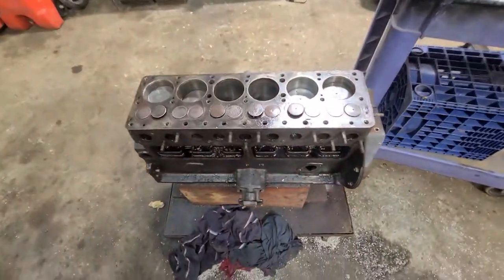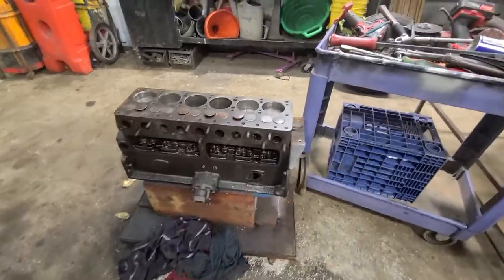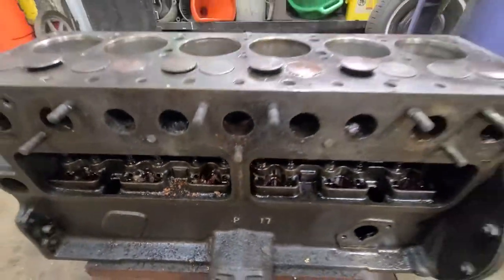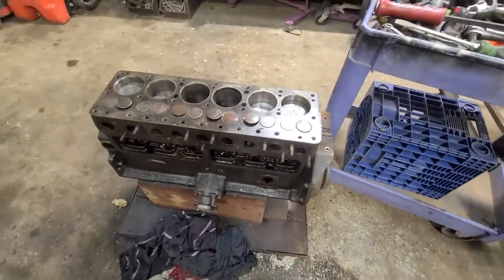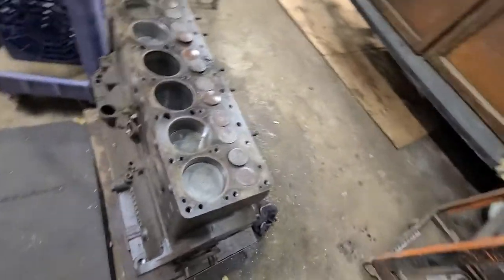Here's the new engine we're going to be putting in. This is an old rebuild. Unfortunately, it's been sitting so long you can see there are seeds inside the motor from an animal getting in there. So I'm going to have to completely disassemble the entire engine and put it back together.